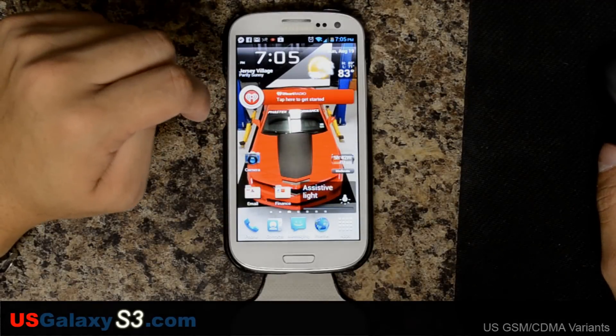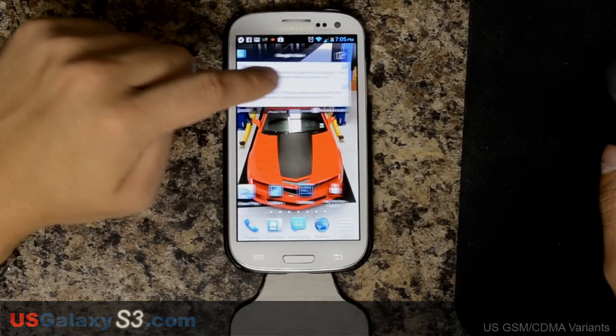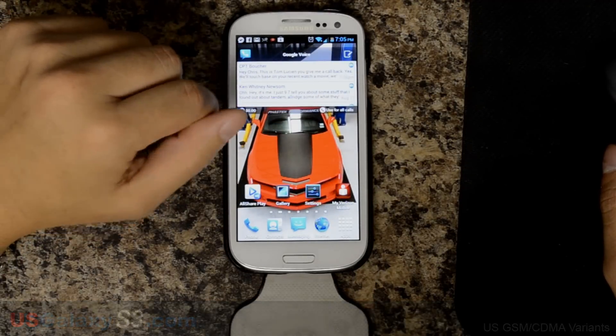For more information about the US versions of the Galaxy S3, please like this video and subscribe to my YouTube channel. Thanks a lot.